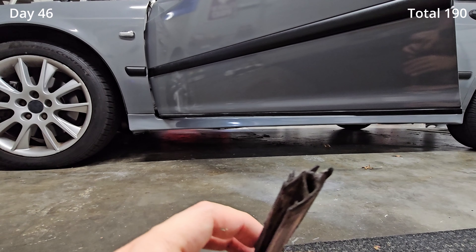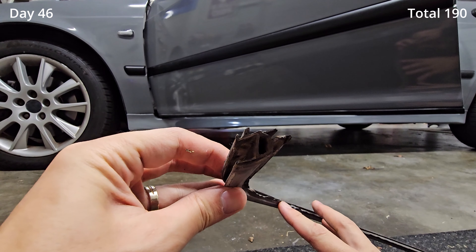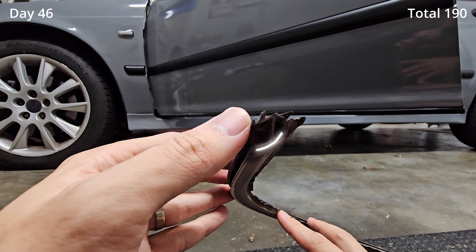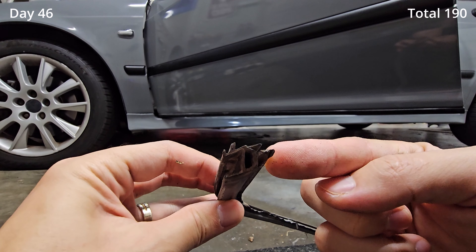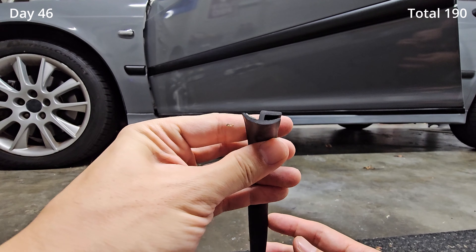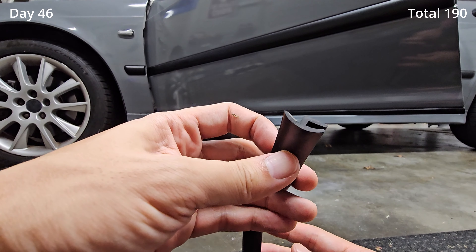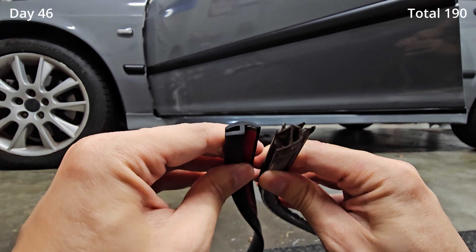So I had to find something similar, as close as possible. If you look here from the side view, it has like a U-shape and then a little thing sticking up at the side. I tried to find something very similar and this is what I was able to find on Amazon — they're both U-shaped and then it has a little thing sticking out at the side.